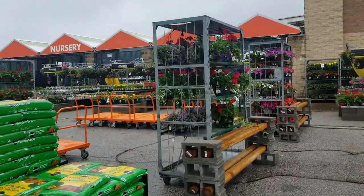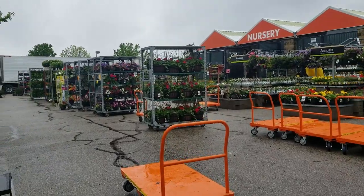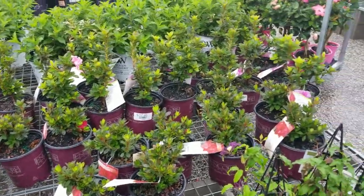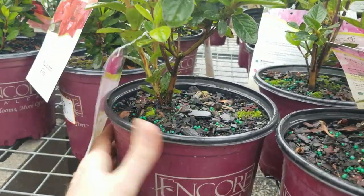Ideally it wouldn't be raining — have a better look at the plants. Wow, they have a lot. Encore azaleas are getting smaller and smaller, those tiny little things. That actually feels like it's rooted in there — I'm surprised by that.